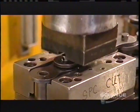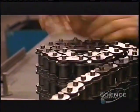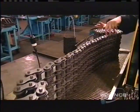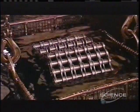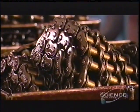The one shown can handle 400 horsepower. Finally, they lower the roller chain into a vat of hot grease to lubricate the joints. And that's the end of the production process for the roller chain.